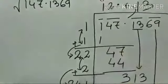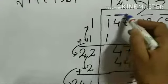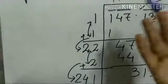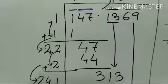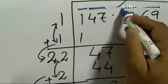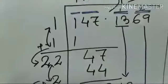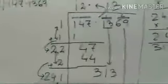Before the decimal point, the pairing is done from the left-hand side — 47 is one pair and 1 is alone. For the numbers beyond the decimal point, the pairing starts from the left-hand side: 13 is the first pair and 69 is the second pair.